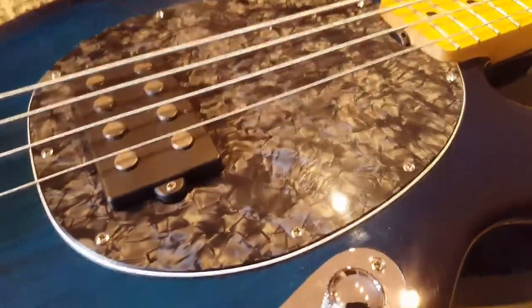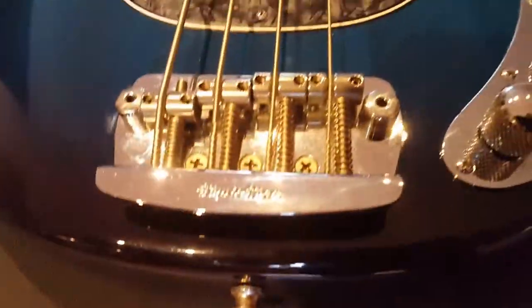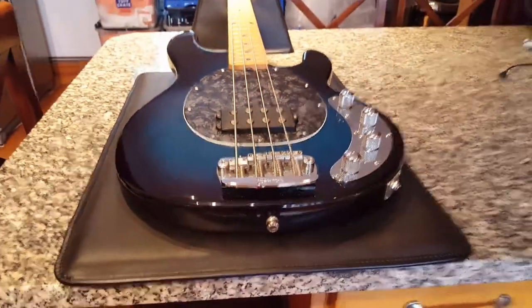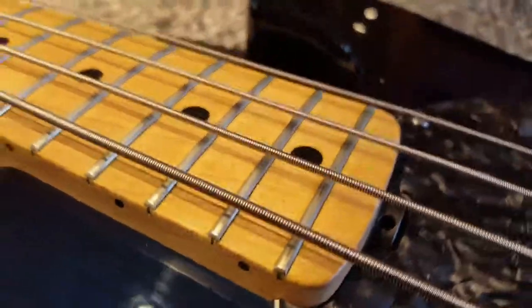You'll see stuff on instruments where they've got different size screws or they'll be rusty. You can see there's not a speck of rust or corrosion on this instrument — just really, really good quality. The point of these videos is to give you a good idea of what one of these is like up close.